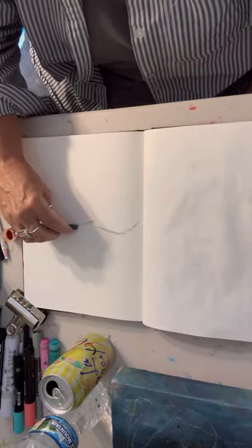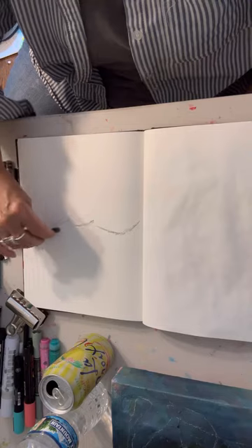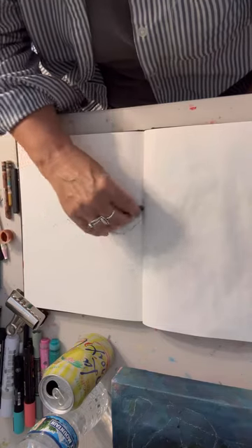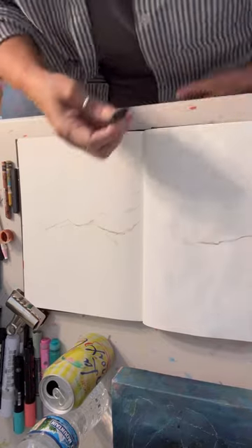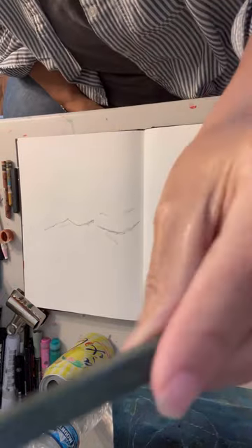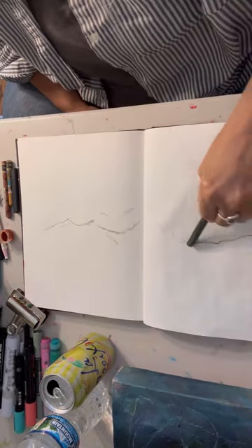So it is September 5th, Tuesday, and this is my warm-up this morning before my art session on a larger piece I'm working on.